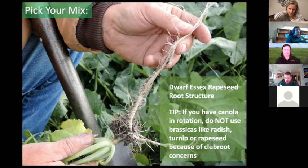One tip: if you have canola in rotation, do not use brassicas like rapeseed, turnips, or radish because they can be hosts for club root. There are also other cover crops that are hosts for soybean cyst nematode — we have a list of those species on the prevent plant webpage in an easy-to-read table format. If you have bad SCN problems, make sure you're avoiding those host cover crop species.